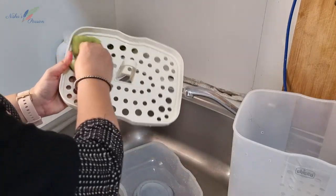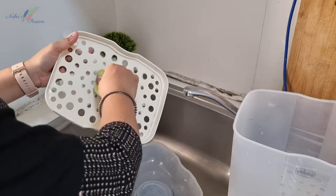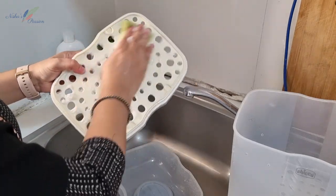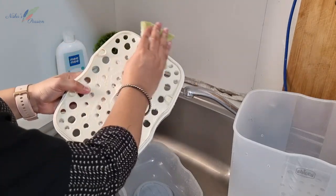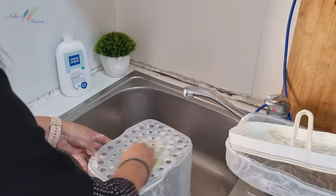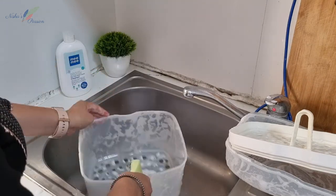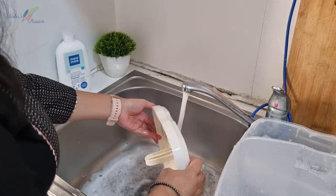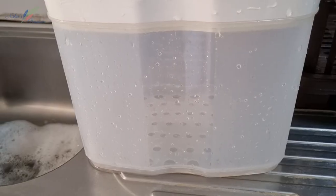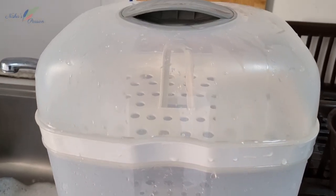I will clean it up now. The sterilizer's upper parts you can scrub properly, because there is no heating element there. But the base of the sterilizer you cannot wash directly with water — you have to clean it carefully. So see, the sterilizer's upper parts are now clean.